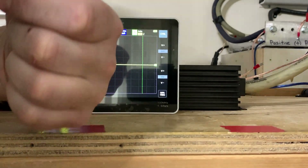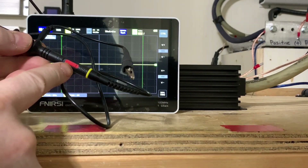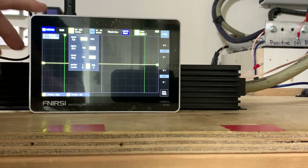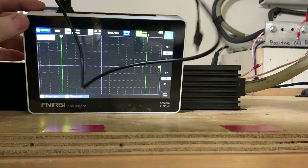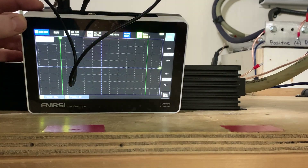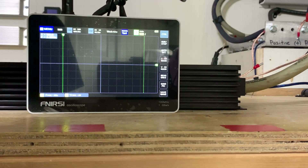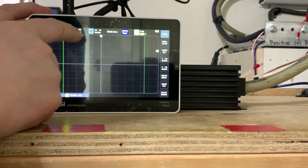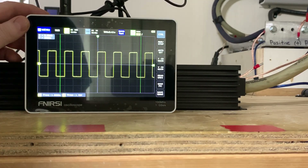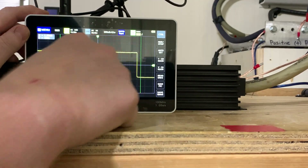Now we're going to hook this up and the probe is on 10x. We'll go over here to channel one. We did have it on 100x — I doubt that changed anything but we can double-check it. Yeah, that still looks like a good square wave.